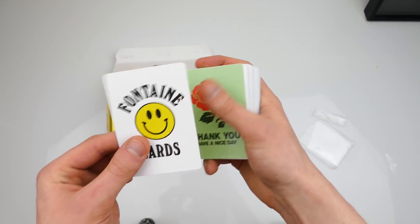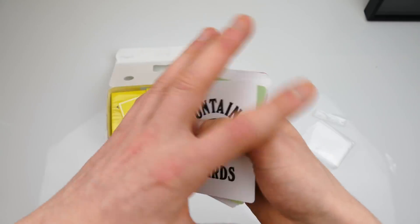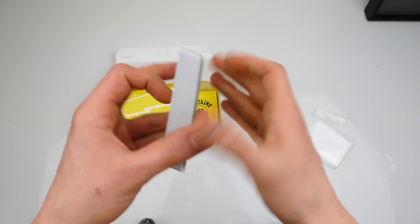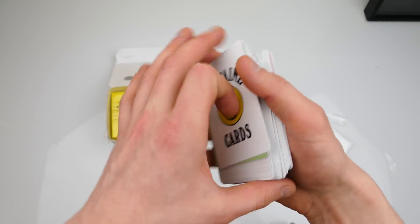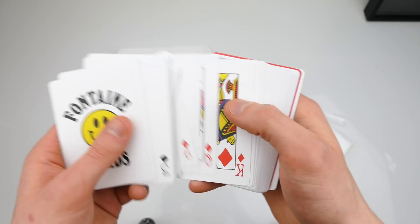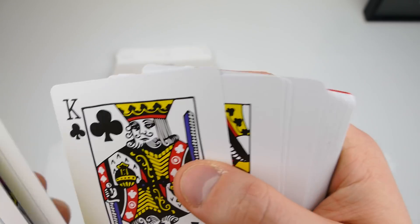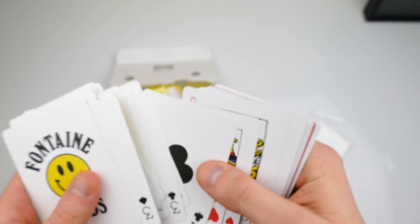Here is basically how it looks when you open it — you get a big fat smiley face right there. Look at that sexy yellow bastard. The cards feel actually a little bit thinner than other cards, which is good because then it's easier to do the spring and other stuff. You have the ace of spades and then the cards just like that. Oh look at this — all the smiley faces look so high!